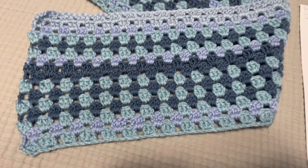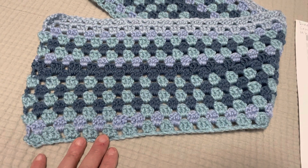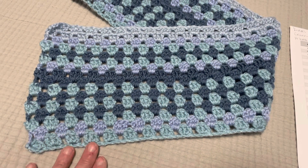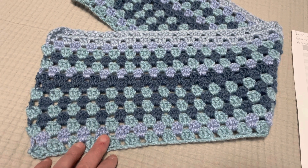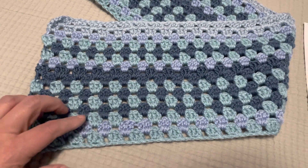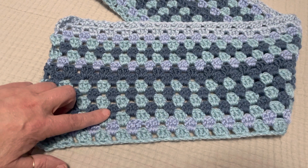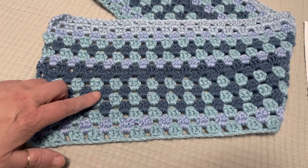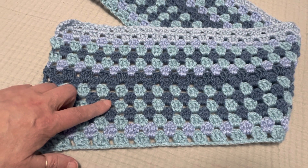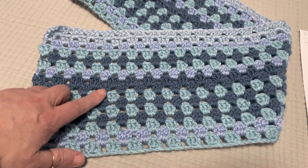So this is January. January 4th, high of 35, low of 26 — we used a porcelain blue and a baby blue. January 11th, high of 34 and low of 28 — we used a porcelain blue and a twilight blue. January 18th, high of 40, low of 33 — porcelain blue and twilight blue. January 25th, 35 degrees high, 29 degrees low — we used the porcelain blue and the twilight blue.